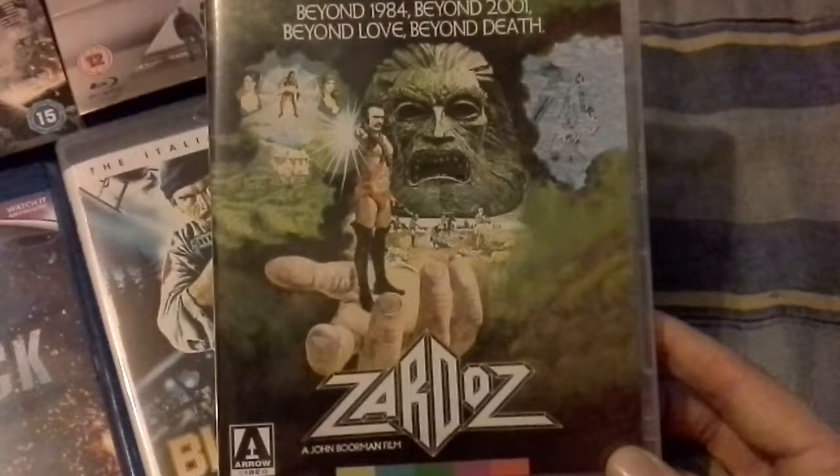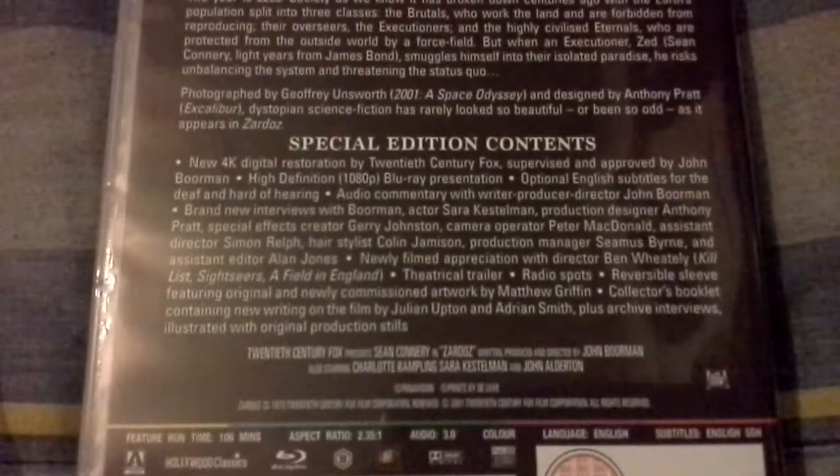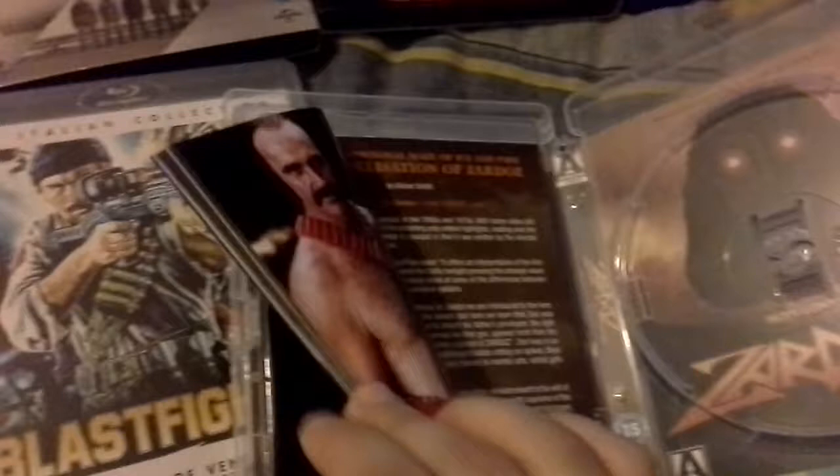This is Zardoz — this is Sean Connery. I really like the alternative cover art so I put that back on. It has a nice lot of extras — commentaries, making-of, interviews. Here we have the disc, the normal artwork, and a nice thick booklet as well. Really cool.